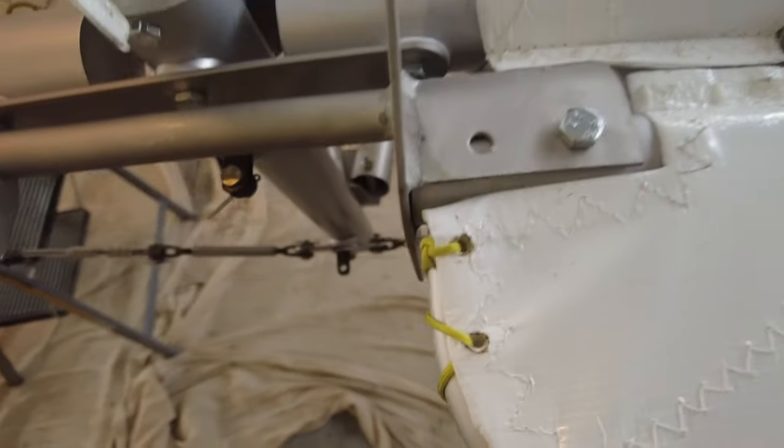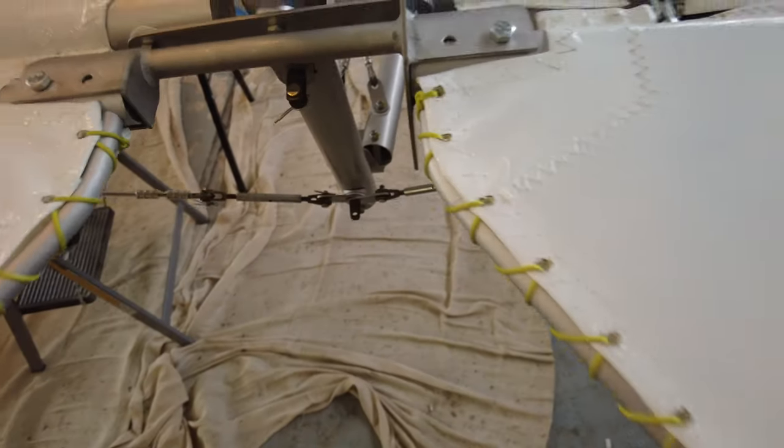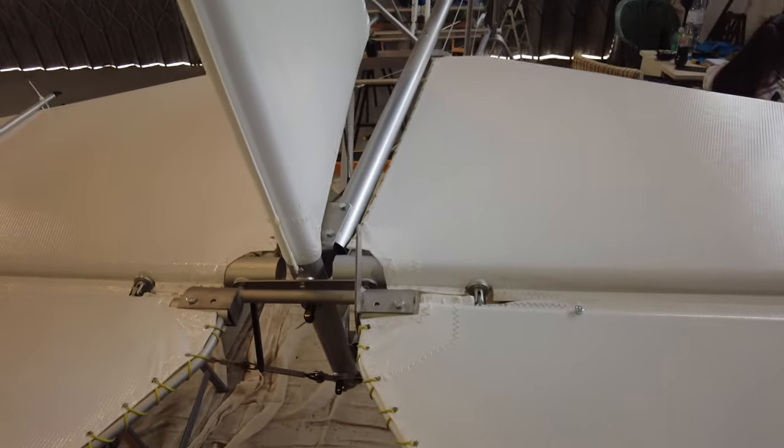Just got to do the final hole here and a final hole on the other side. We'll get those drilled, get the bolts in, and then see what's next in the manual. And I can finally put this chapter behind me, because that has been quite stressful.